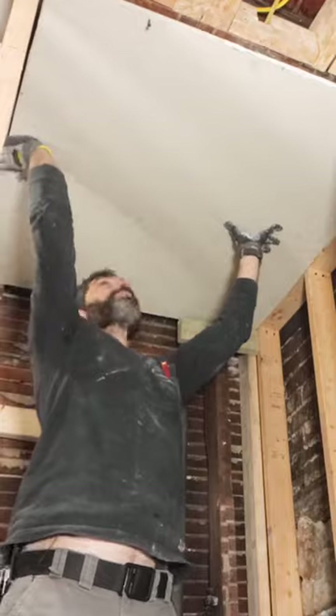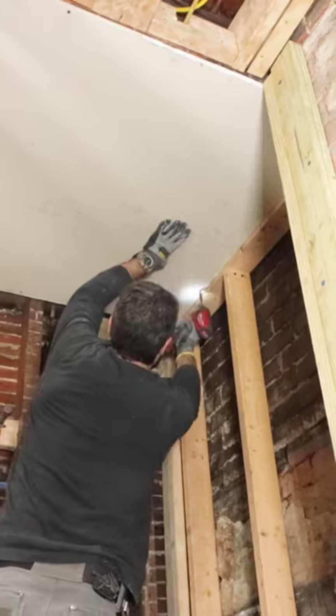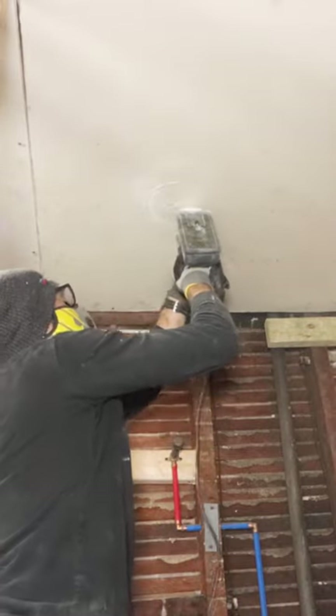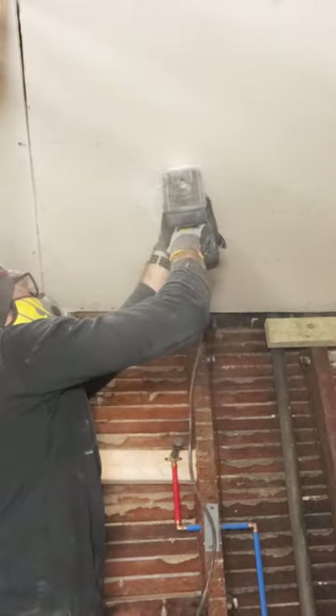I hung the panel temporarily with a few screws, marked the center of where my housing was, set my rotor to 1 inch in depth, and scrolled that counterclockwise to cut out the recessed lighting up into the ceiling.